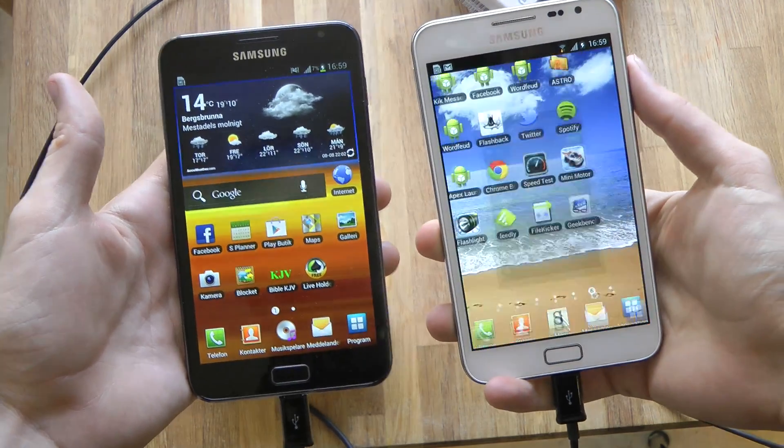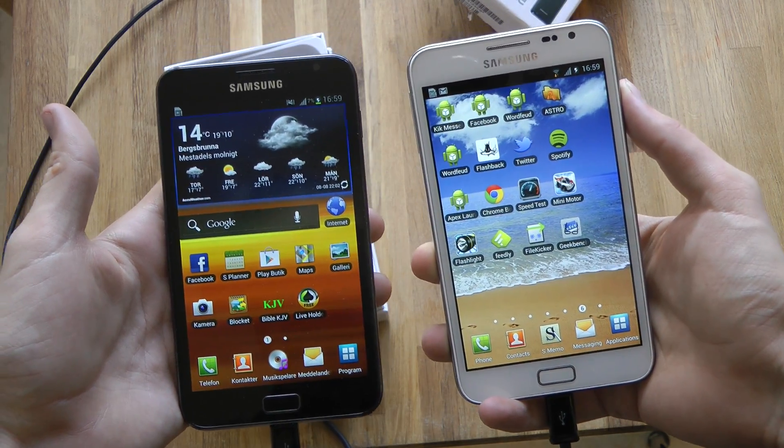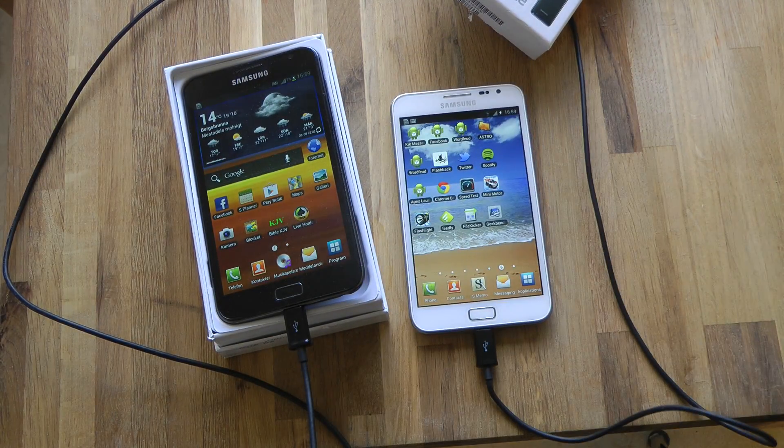Really looking forward to Galaxy Note 2 — August the 29th. Stay tuned. Have a nice day. Bye-bye. Thank you.